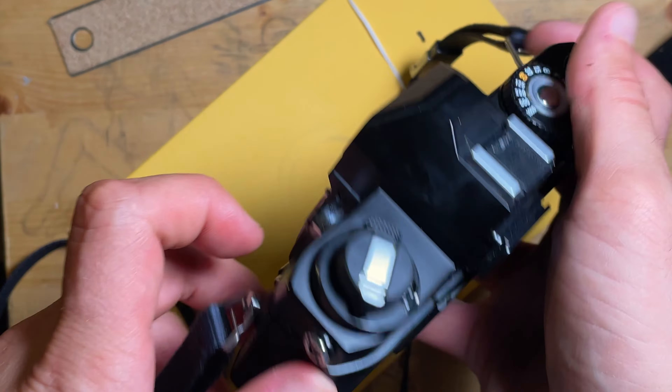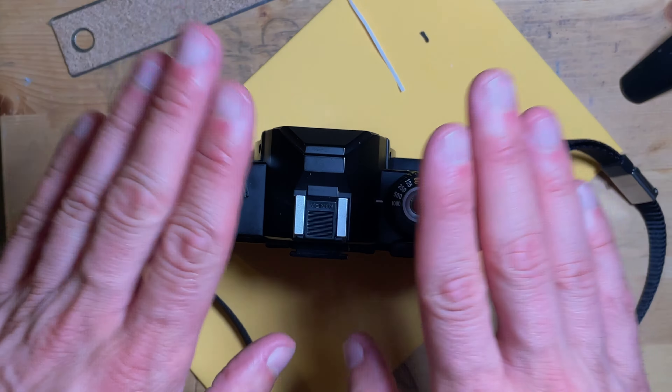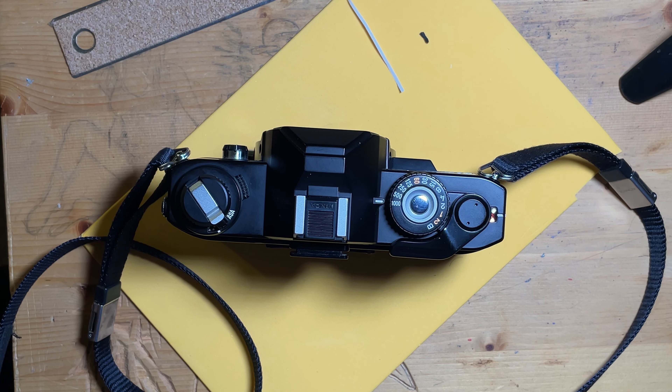And that is how to replace the seals. Hope you enjoyed the video. If you have any other tips or tricks you want me to cover for your cameras, let me know and we'll see you in the next video. Thanks for watching.